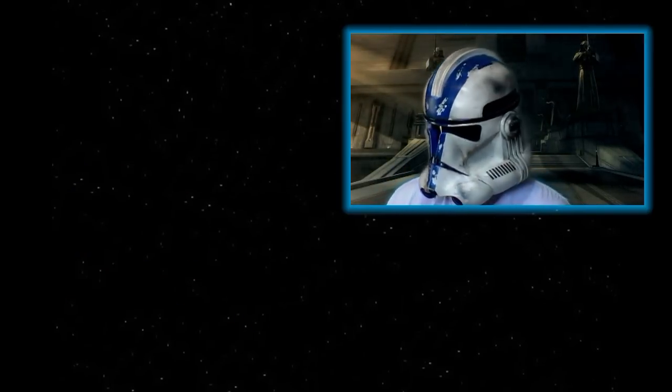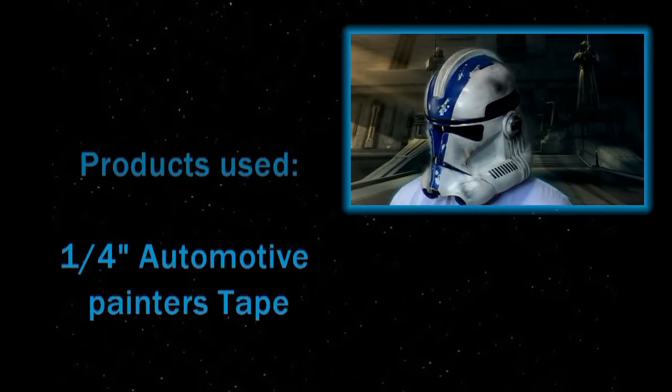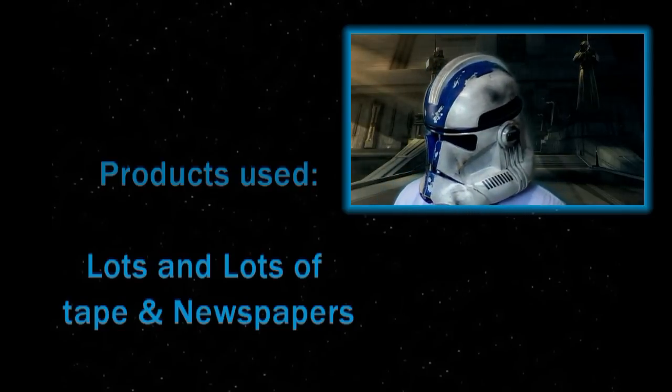There you have it, guys — showing you how to make a Star Wars Episode 3 Clone Trooper Helmet. I hope you all learned something and enjoyed watching this video. I'll have more videos up soon, but until then thanks for watching, and don't forget to subscribe.